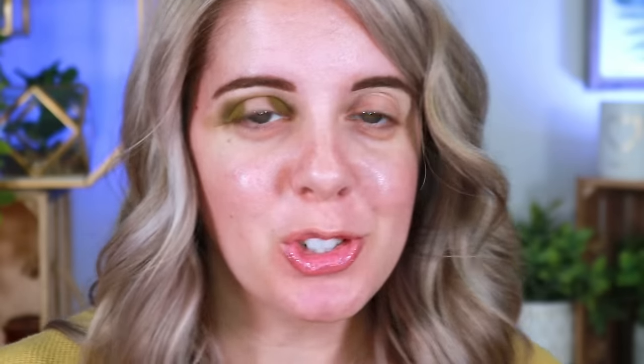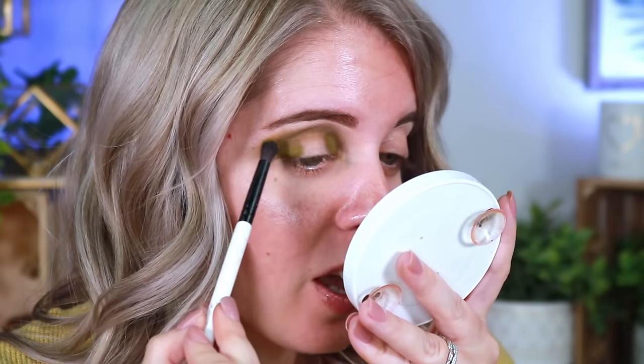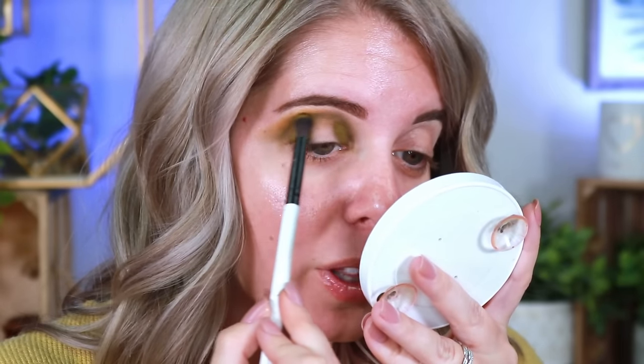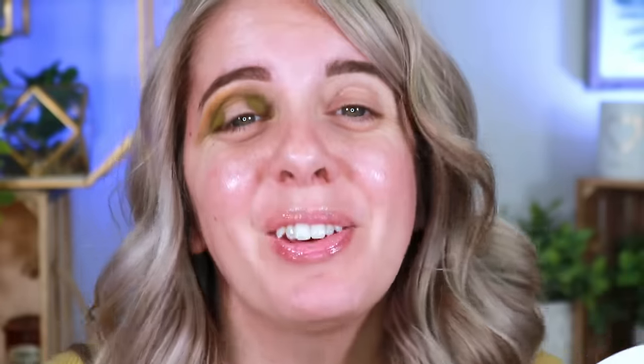Taking the shade called Lion's Mane to blend out on top. I want to take a moment to thank you guys for all the love you showed on my last two sponsored videos. I don't really ever do sponsorships, so when I do it means a lot. The brand was so impressed with how sweet you guys were — thank you for being amazing.